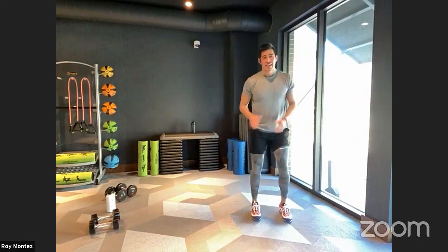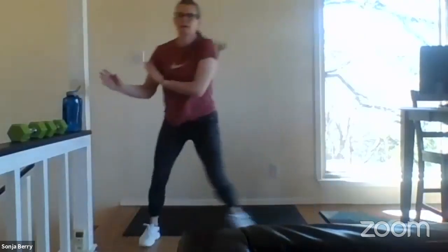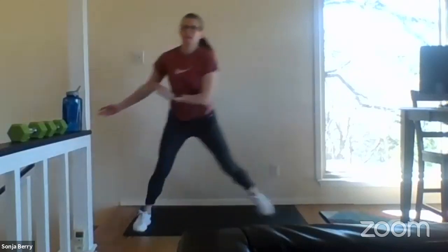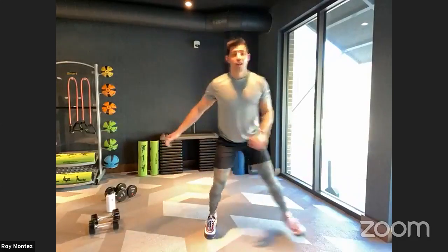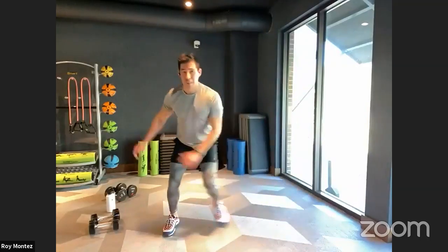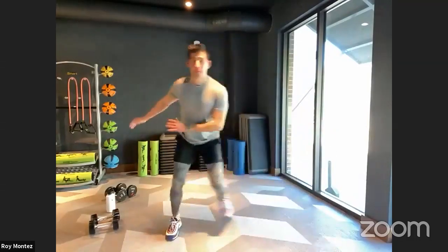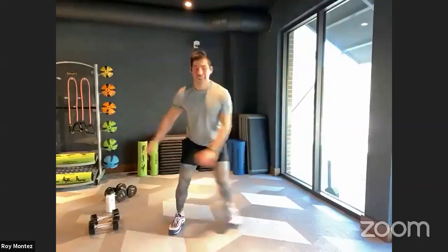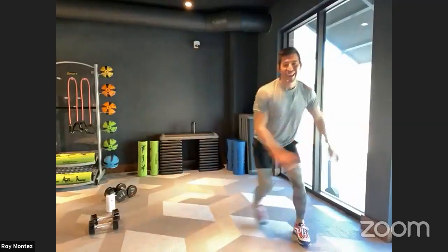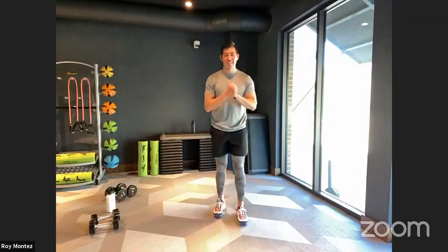All right team, here we go — three, two, one. Ice skaters on deck — ten ice skaters, and four plyometric lunges. This is our cardio-based movement for this round. Use those arms to carry you as you laterally bound from left to right. Last three, two, one — and time. Good job — Sergeant Barry, you're showing everyone that if you have limited space, you're still able to accomplish all of these movements.